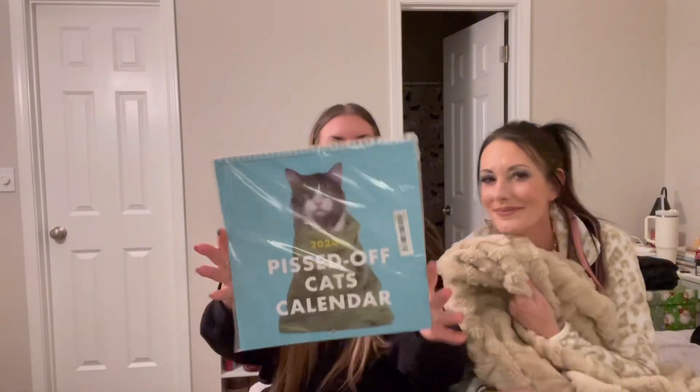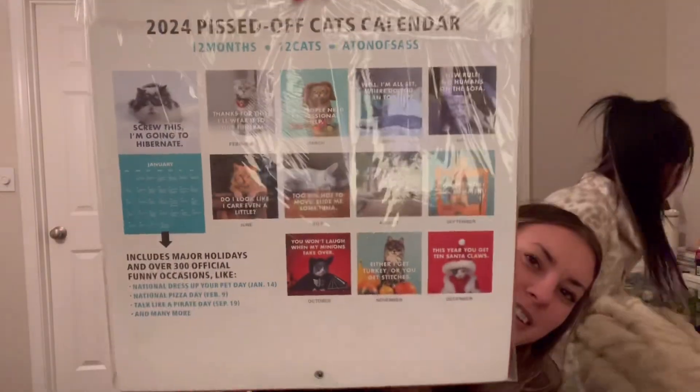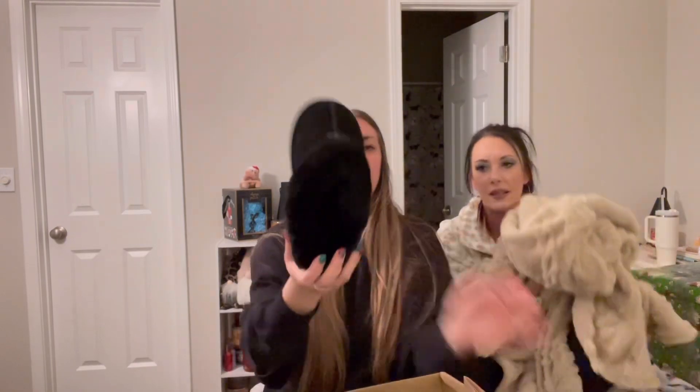I got a cat calendar — Pissed Off Cats — still need to hang it up. The back shows all the different ones. I also got another pair of slippers: Bear Paw, but we need to take these back because we needed a size bigger. FYI, order a size up because there's so much fur inside.